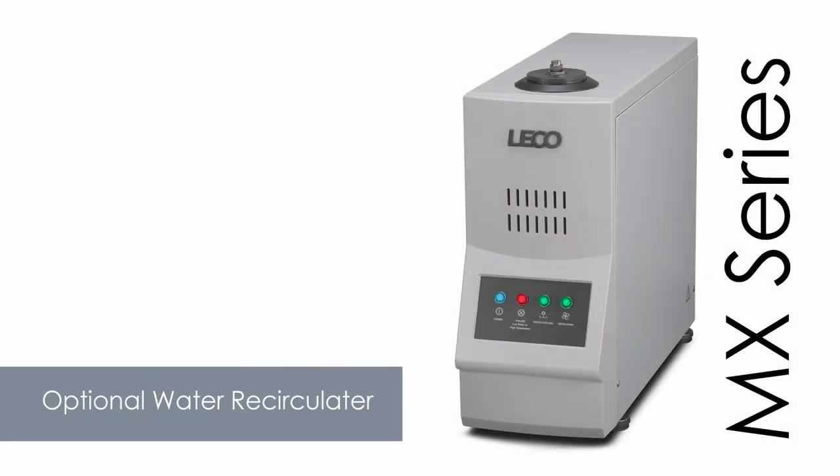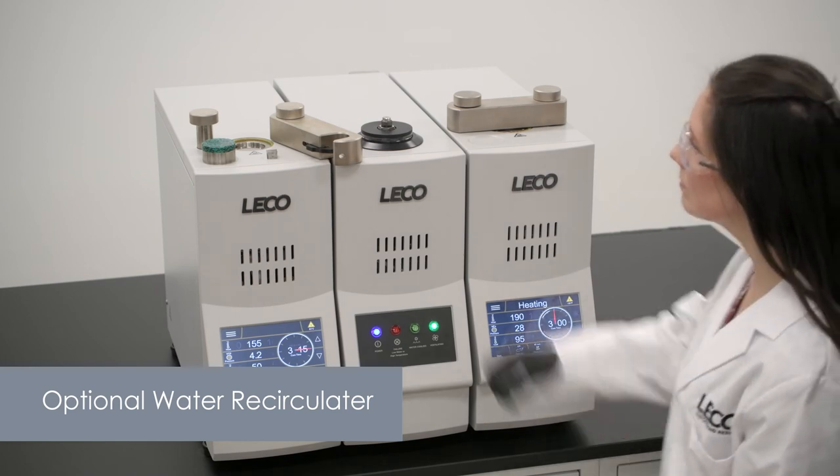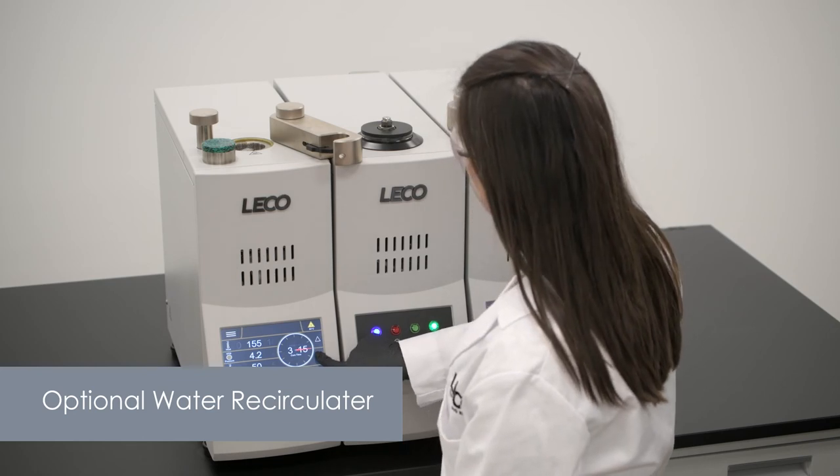The optional water recirculator model can be shared by two MX series mounting presses operating simultaneously. This conserves water and minimizes buildup in the instrument tubing.